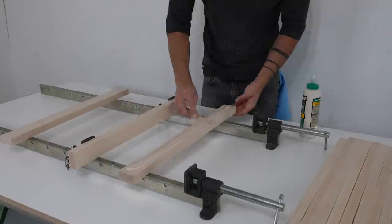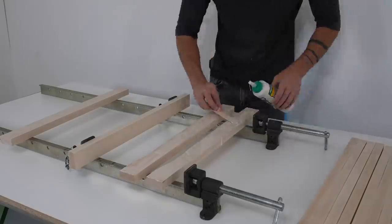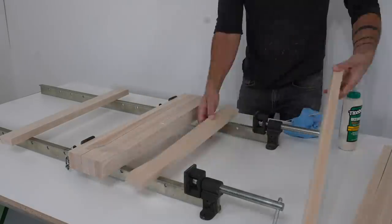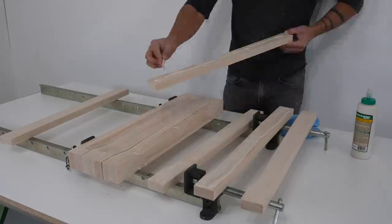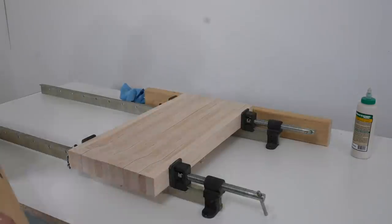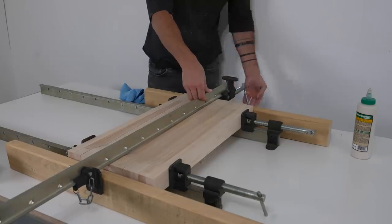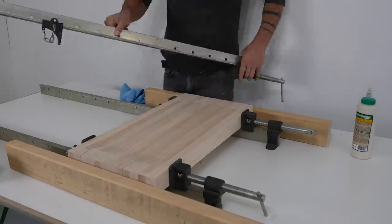I'm using Titebond Type 3 wood glue, and for this first stage I'm just gluing up the boards that I shaped. I'm using a couple of extra boards on the outside but not putting glue on those because those are just to protect the boards from the clamps. As I squeezed the boards together with the clamps they started to slide a little — that's typical, maple can be a bit slippery — so I just put a couple of caul boards and used another clamp to align the ends.